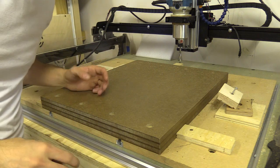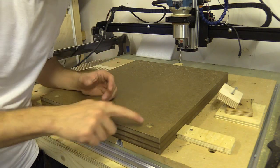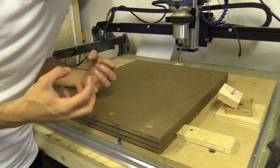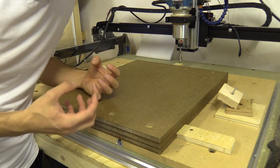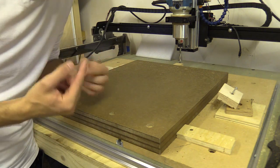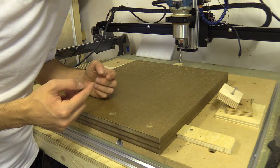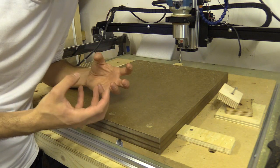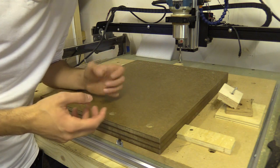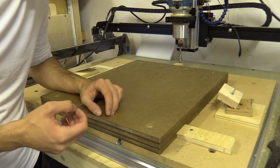That was quite scary because the bit is so long, and as it was plunging to make the through holes it just wasn't getting rid of the waste material — the chip — quickly enough. I could see a burst of MDF dust coming out every so often, every 3 or 4 plunges. Anyway, that worked. Now I just need to put this on the machine.